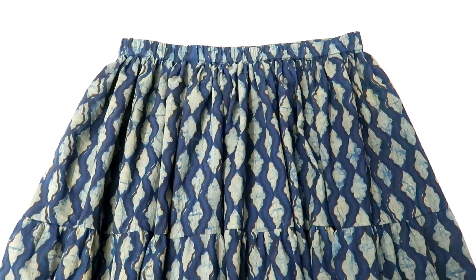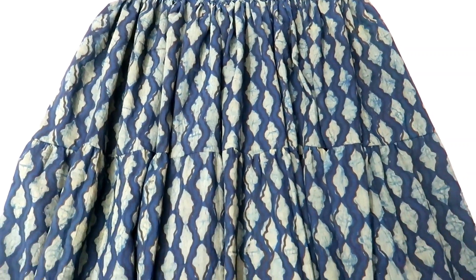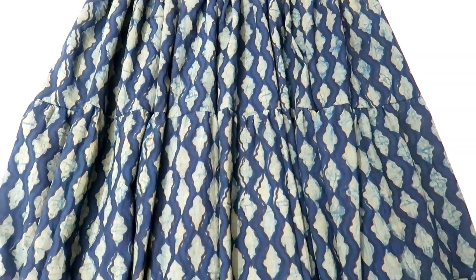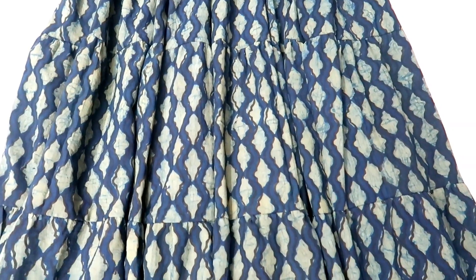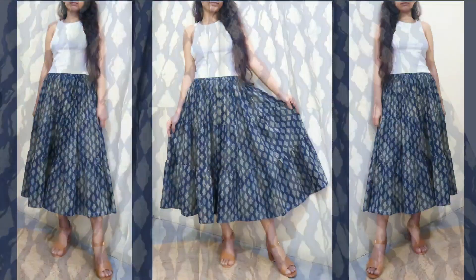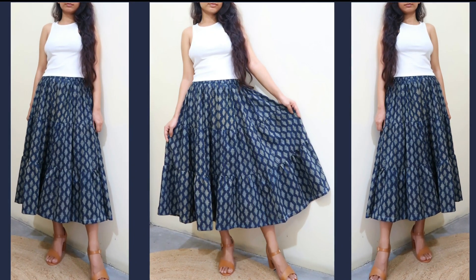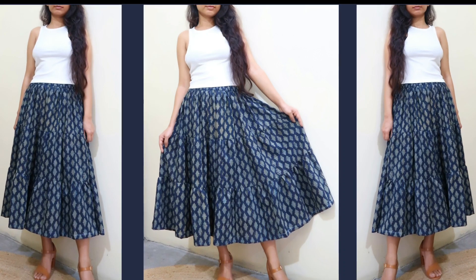And with this my gypsy or tiered skirt is ready and this is how it looks. It's your choice — you can add 2 tiers or 4 tiers, and you can also change the width of each tier depending on how much gathers or volume you want. Thanks for watching guys, hope you like this video. If you do, please give it a thumbs up, share it with your friends and family, and do subscribe to my channel for more such videos. I'll see you soon, till then take care, bye bye.